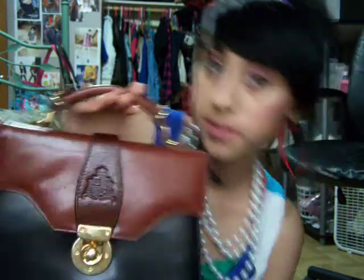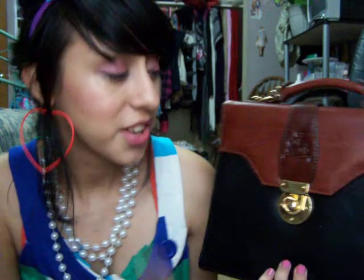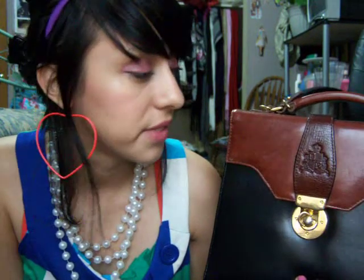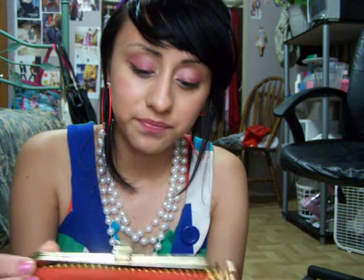I don't go there all the time — I have one close by but you can't go every day because you'll see the same stuff. I think this bag is really classy. I'm a lover of detail, and I've been wearing it the whole weekend. It just reminds me of cuteness.